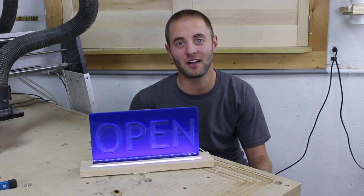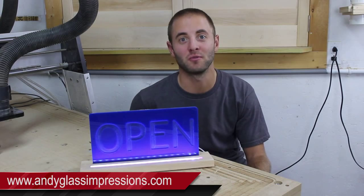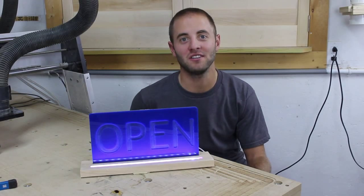If you would like to know more information on Glass Impressions, I encourage you to visit my website, AndyGlassImpressions.com, or search me on YouTube, Glass Impressions, as I frequently release woodworking and CNC content. Thanks for watching, and I'll see you next time.